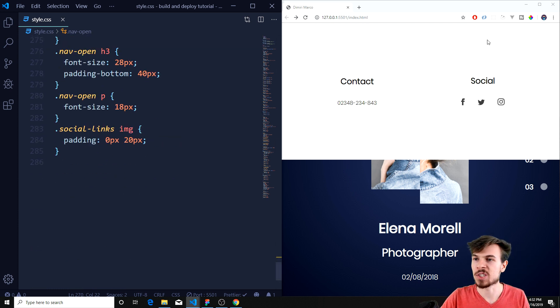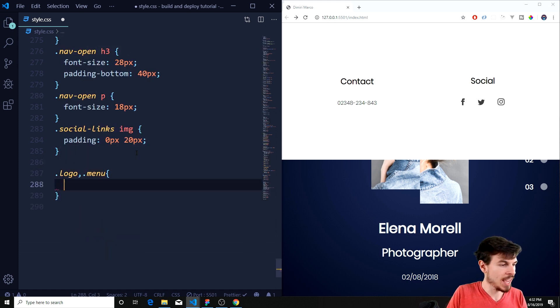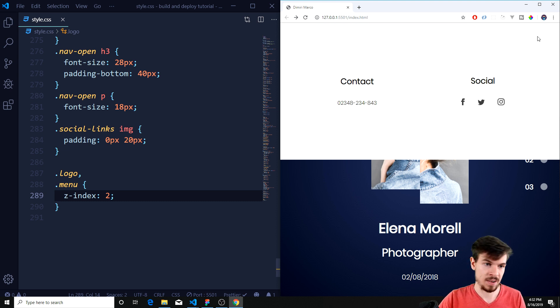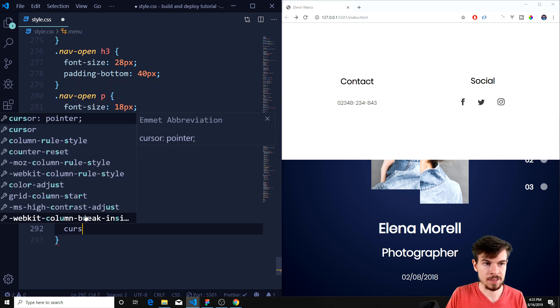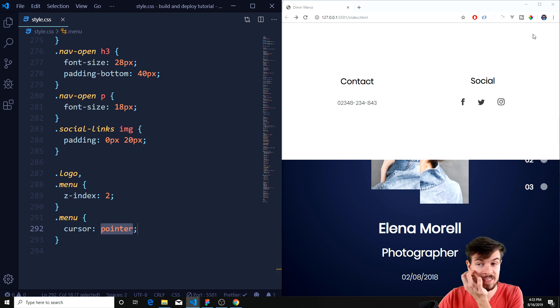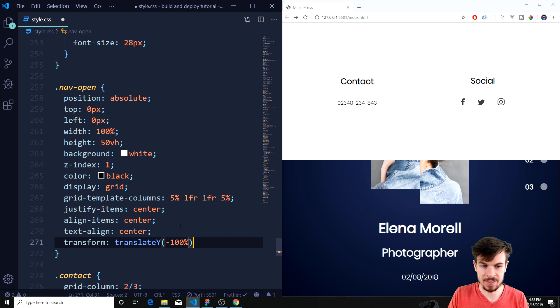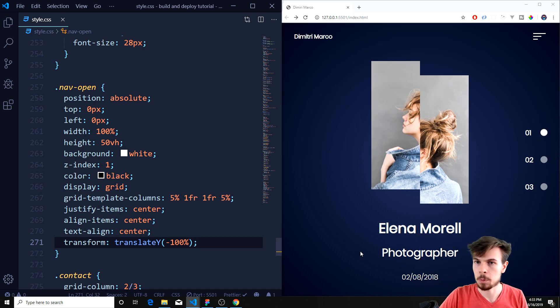Now we cannot see the logo and the other things, so we can grab the logo and the menu and z-index those all the way to the front. It's still not visible because the color is white. So we need to change this with JavaScript, because I need white here on this background but dark on the other. Same goes for the menu. We can grab the menu and add cursor pointer to confirm it's on top — yeah, it's there, but it's white so we can't see it. We're going to do the JavaScript animations right now.